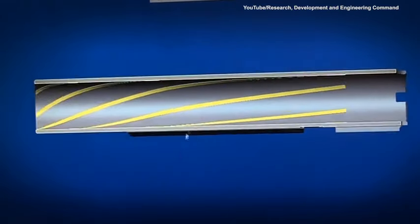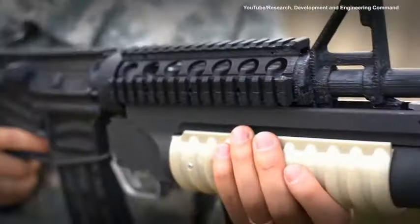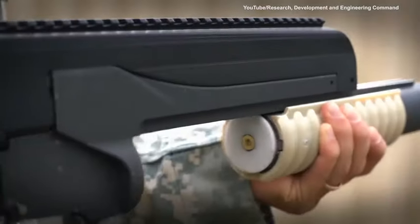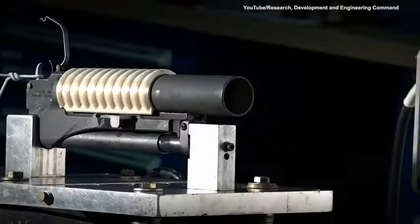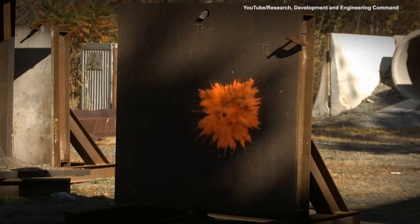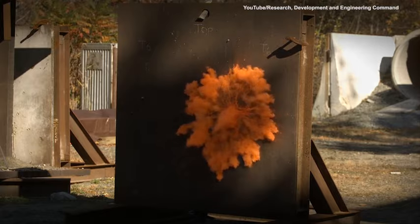Never-before-machinable, complex geometric designs to lighten, simplify, and optimize armaments are now feasible to manufacture. This will get new and improved products to the warfighter faster. Additive manufacturing is the future, and ARDECOM is always a step ahead.